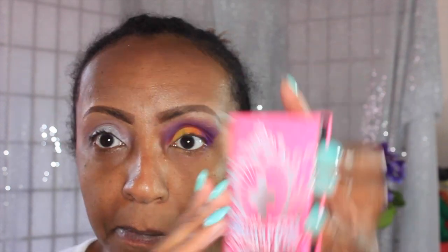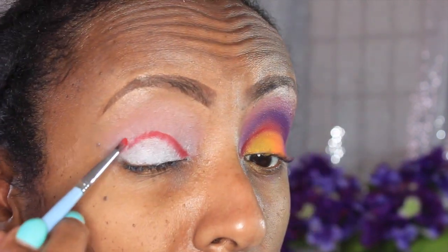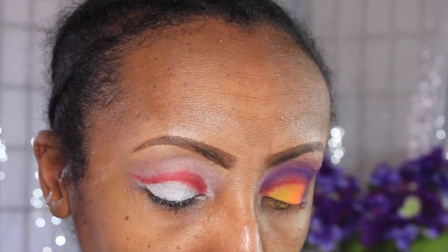I'm going into the Burning Hearts palette and I'm kind of sort of creating a cut crease but not really. I wanted to find a place to put that reddish-orangey color — I didn't want it on my lid, I didn't want it in my crease per se, so I decided to kind of sort of but not really create a cut crease, if that makes sense.